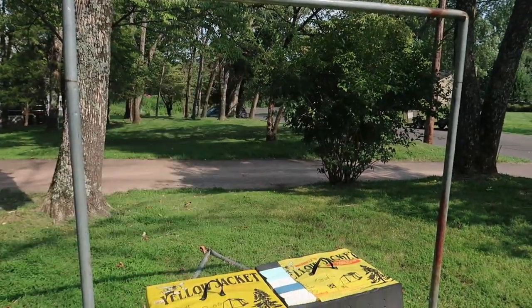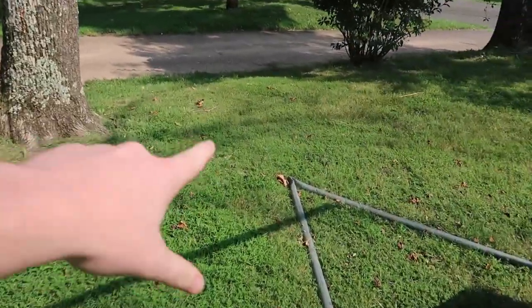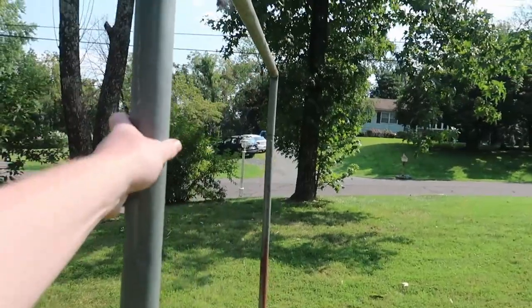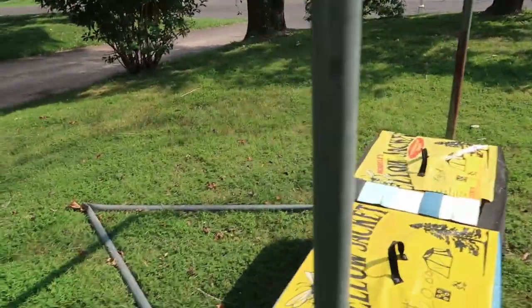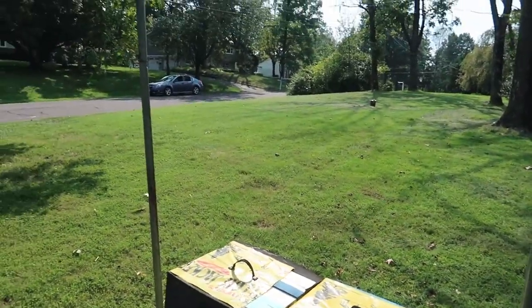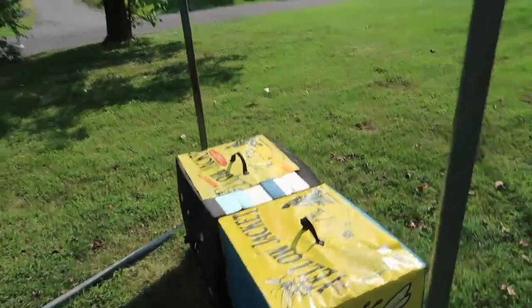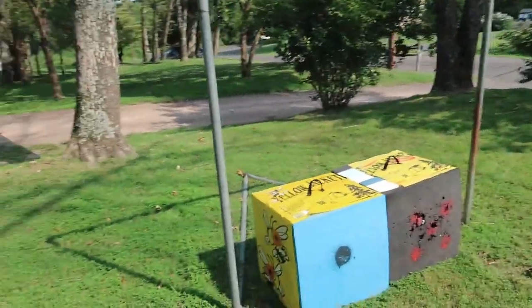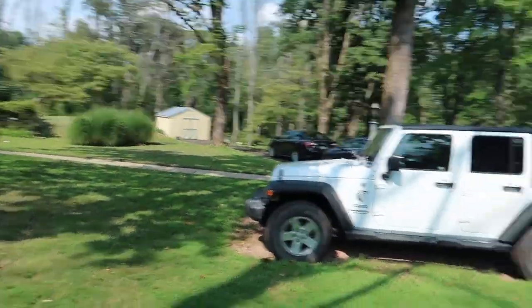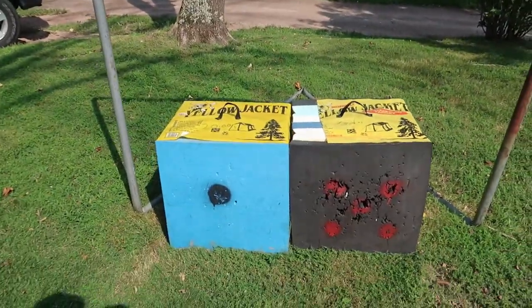So they're kind of level — suspend these off that, and we'll have to weight this down in the back so it doesn't tip forward. Then I can maybe do like some sort of backstop, kind of like a bullet catch, triangular down. I'll get some horse stall mats or something, and then we can shoot all the way down without worrying about losing arrows.